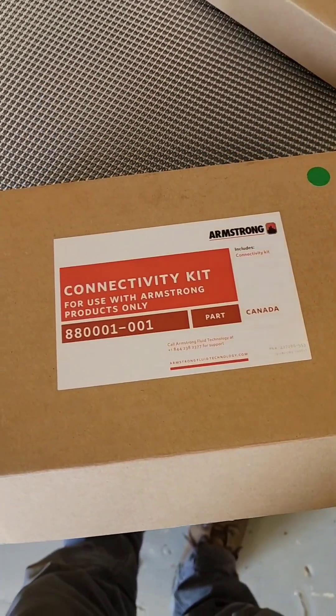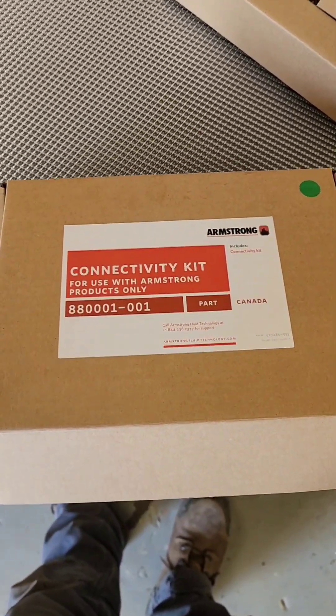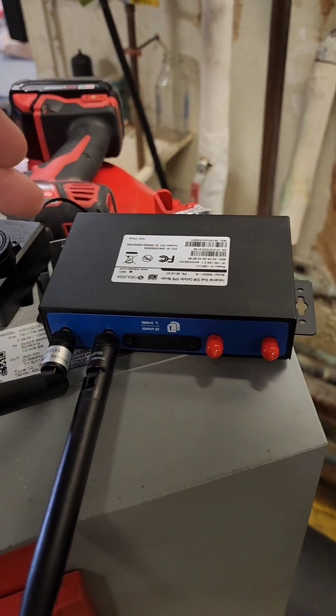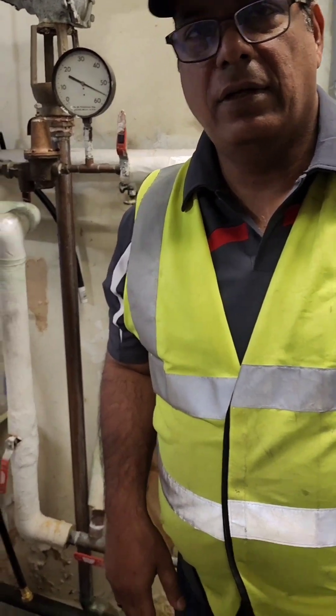What's interesting about these Gen 5 pumps is they come with a connectivity kit that allows the pump to be connected to the internet for monitoring purposes. This particular kit will be good for all the pumps on site — it can manage six pumps, technically up to eight.